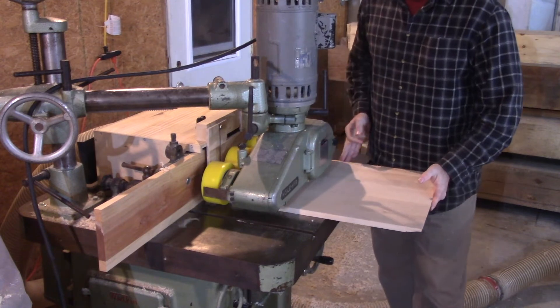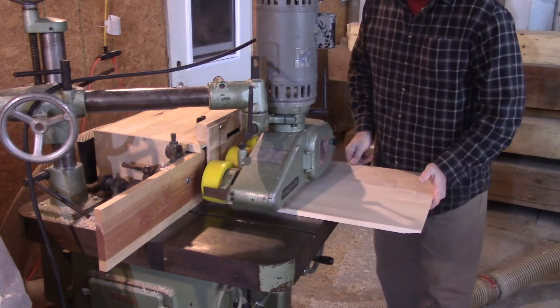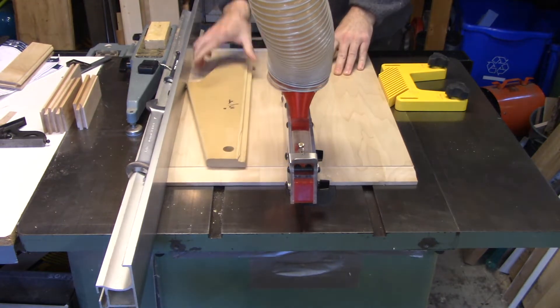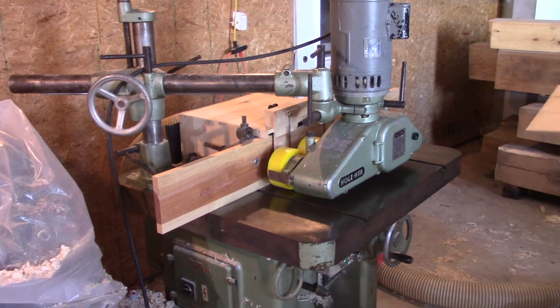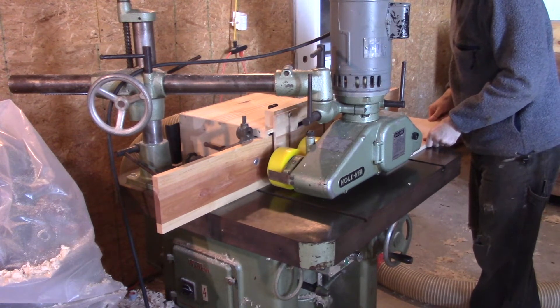Everything is fine, so I moved right on to our project panels. It looks like I'm only running one panel, but it's actually two panels glued up together. I did it this way because individually the panels are very narrow and it would have been dangerous to try and run the short side end grain against the cutter block. Once the ends are all profiled, I ripped them to width on the table saw and then ran the long side. You can build jigs and fixtures to run them individually, but this approach is very straightforward, safe, and simple.